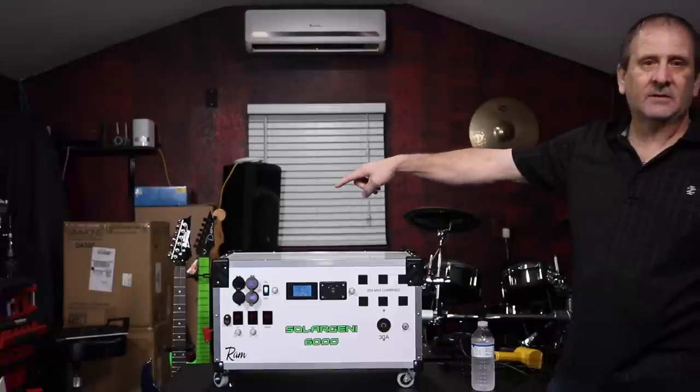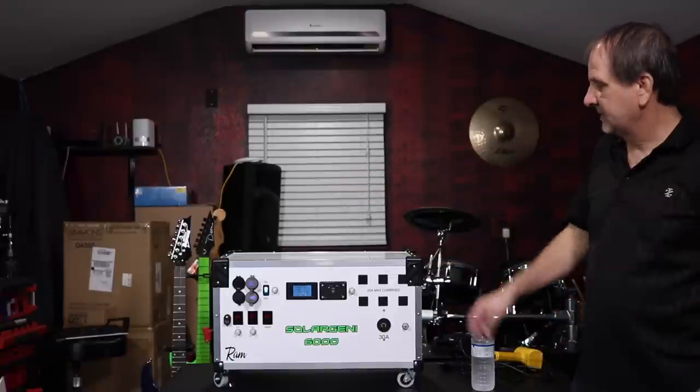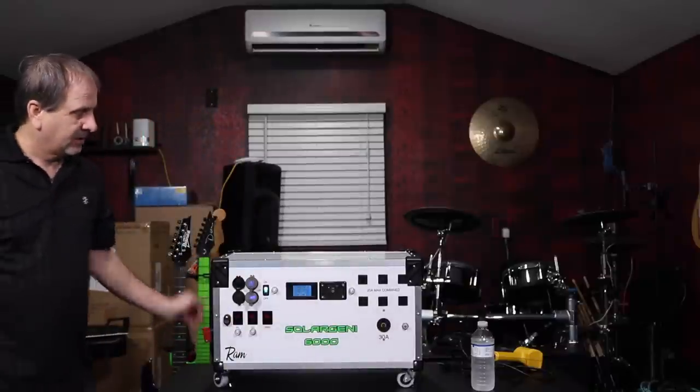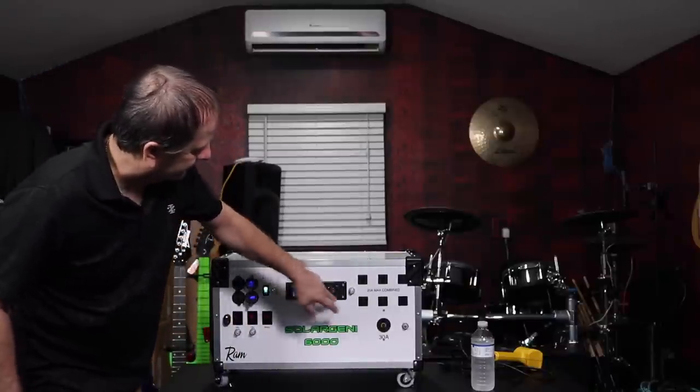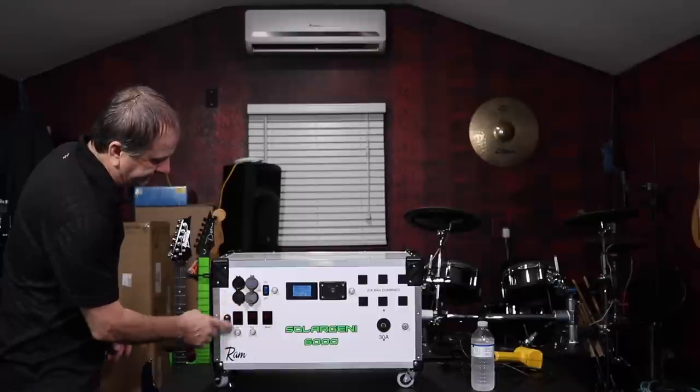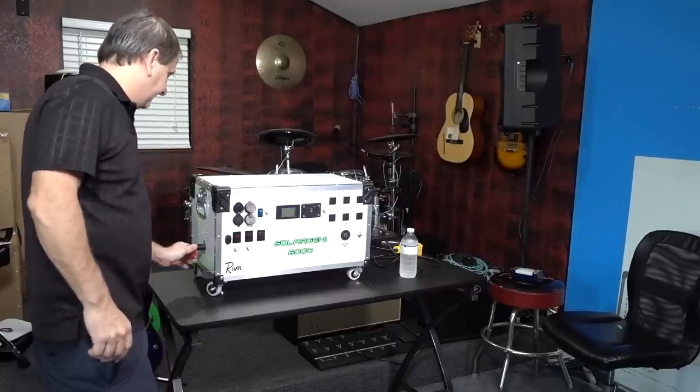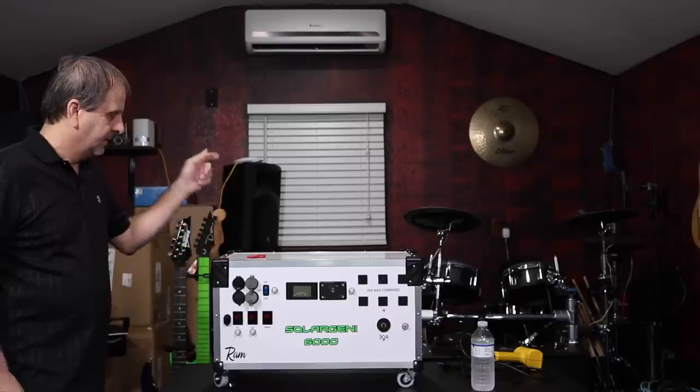Our main shutoff is on the left over here. It's very simple, very nice, very rugged, heavy duty system. We can kill our inverter here. We kill all of our mains here — kill power to the entire system or to the inverter. And that's it.